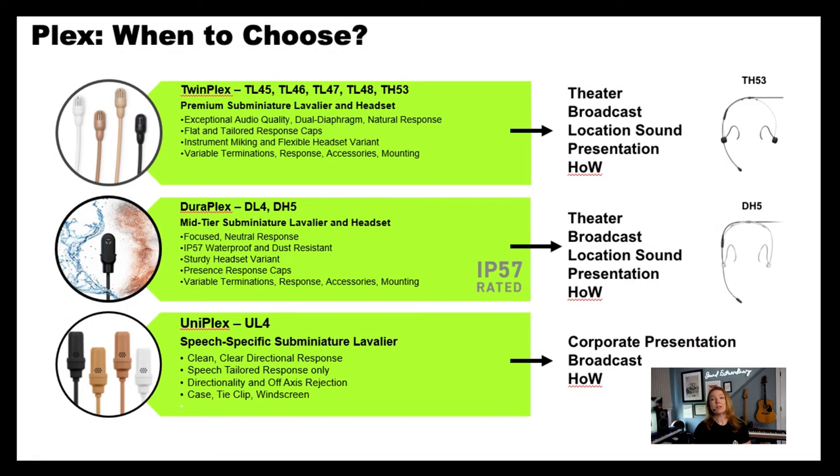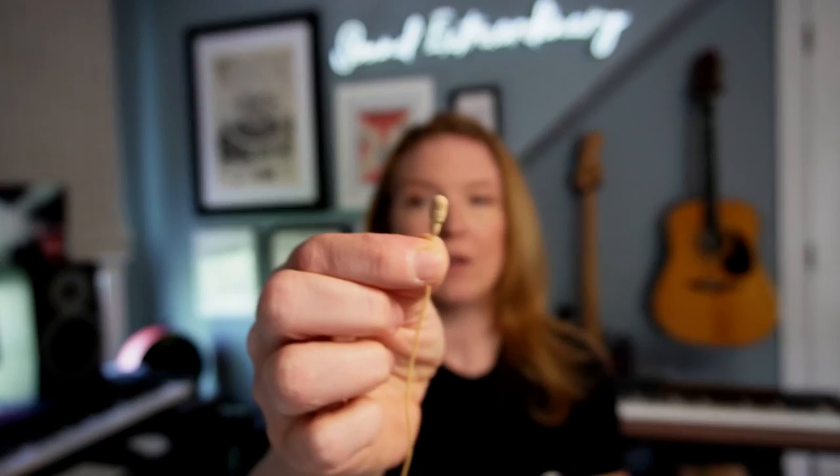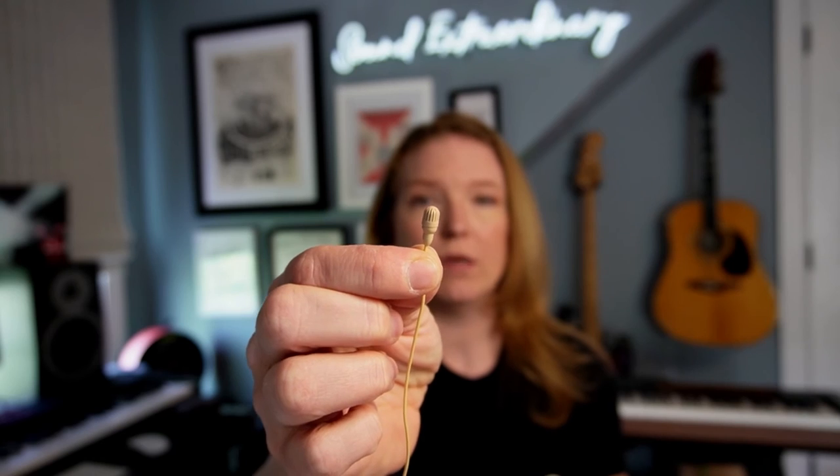All of these cables are fully paintable. You can see in the TwinPlex and Uniplex line, you have four different color variation options. In TwinPlex, you have thickness options based on the termination and also the application. With TwinPlex, you also have the ability to change out the capsules for different frequency responses. These are also impervious to sweat outs, so in theater applications — if you're wearing them in a wig or in costumes, pulling it through clothing all the time — this is going to be great for you.